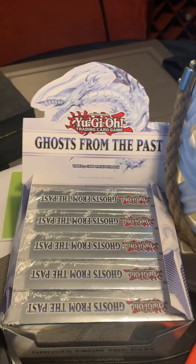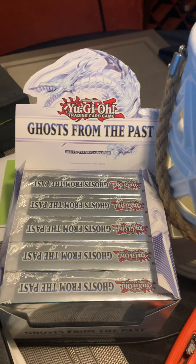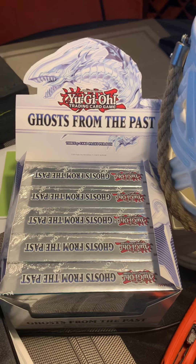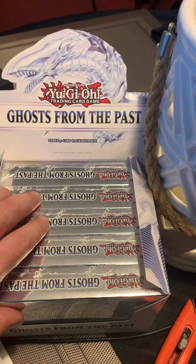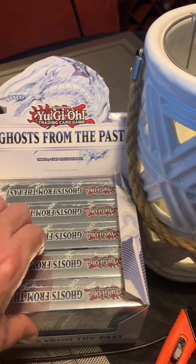Alright guys, welcome back. Sorry about the other day — I don't even think I posted that video, but still I'm sorry. We were gonna do a video on Battle Styles, but they ended up sending us fakes and it made me mad, so I didn't even post it.